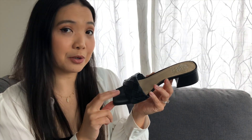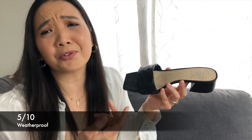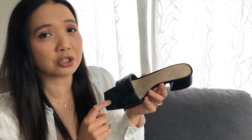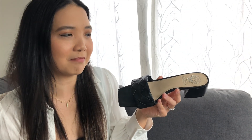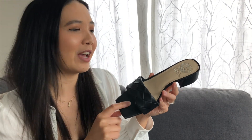For weatherproof, well it's a sandal so it's going to get a 5 out of 10. I don't wear these in rain or snow. I only wear these between late spring and early fall — they're more of a spring-summer shoe. In Vancouver it's more like three to four months of the year, so that's why these get a 5 out of 10.